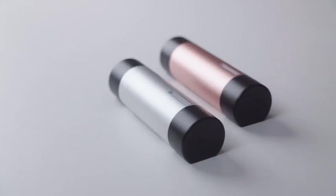WashUp is the best compact washing tool that can wash anything anywhere. Get your WashUp now.